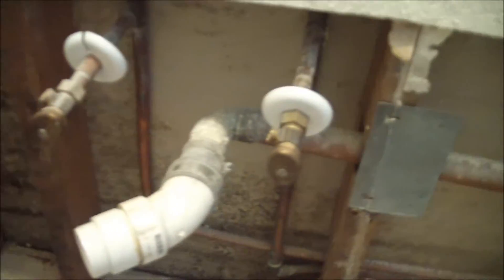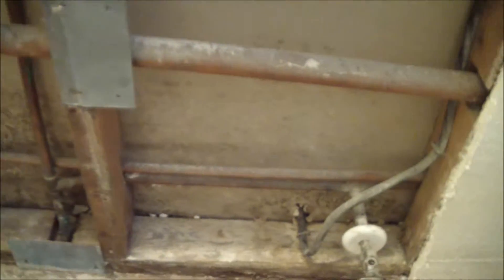This is the trim for the door casing — it's got something growing on it. And this was behind the vanity: a lot of mold, and that's why they called us in to do the job to clean this up.